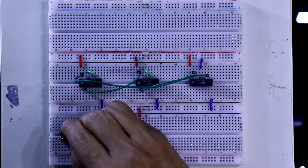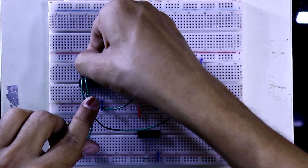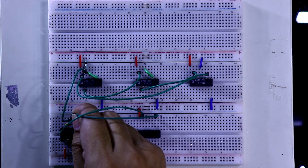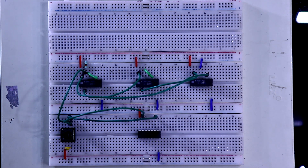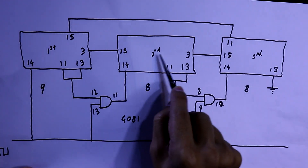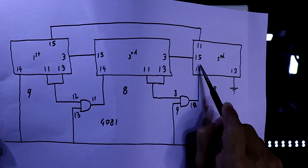This capacitor is connected across the switch for debouncing. One pin of the switch is connected to the positive rail, and the output side is connected to pin number 14. You have to connect a pull-down resistor of 10K to pin number 14. The output side of the switch is also connected to pin number 13 and pin number 9. Pin number 12 of 4081 will be connected to pin 11 and 13 of the first IC. The output of the AND gate at pin 11 goes to pin 14 of the second IC, and pin 10 goes to pin 14 of the third IC.